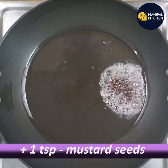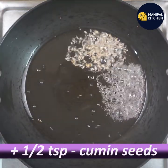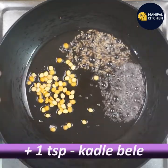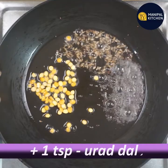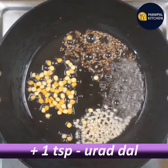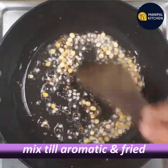Add 1 tsp, then 2 tsp. Add 1 teaspoon of milk, and then 2 tablespoons of milk.